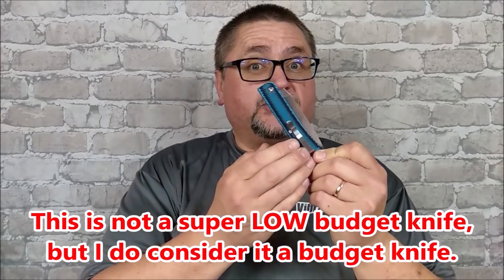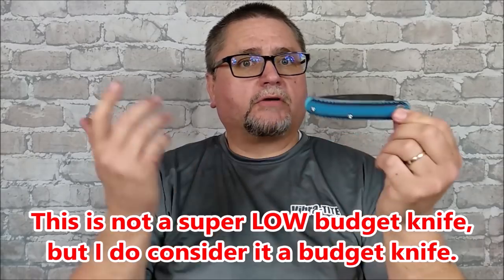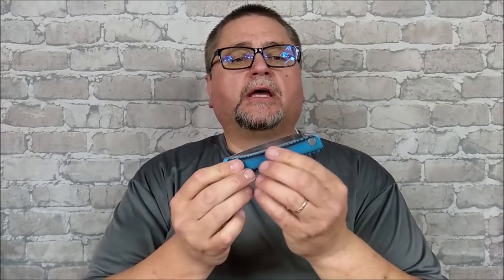It comes in a wide variety of G10 options. You can get dual tone G10 like I have, or single G10, single tone, single color.